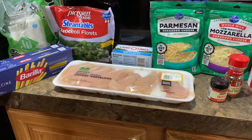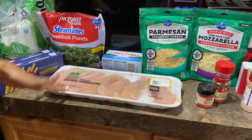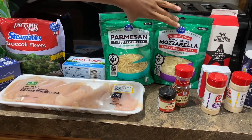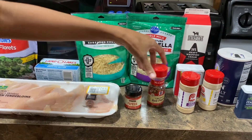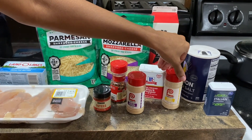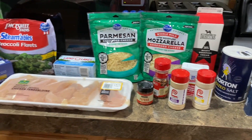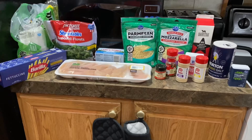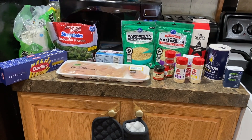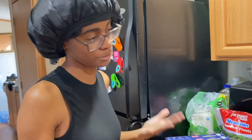Here's the ingredients: we got the fettuccine noodles, broccoli, chicken tenders, unsalted butter, two different cheeses, paprika, crushed red pepper, garlic powder, black pepper, onion powder, salt, Italian seasoning, and heavy whipping cream. This is all we gonna need. It's our first time doing it — usually we eat it out of the jar — so we're gonna see if it's better this way.